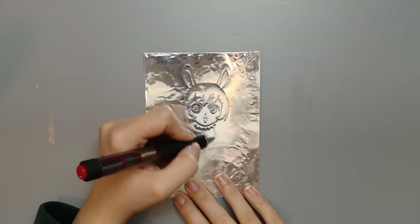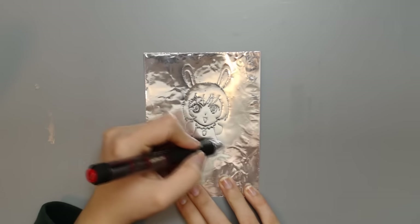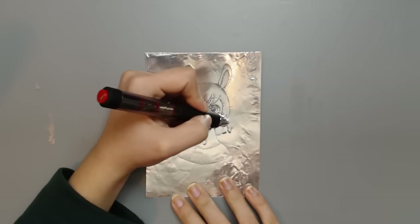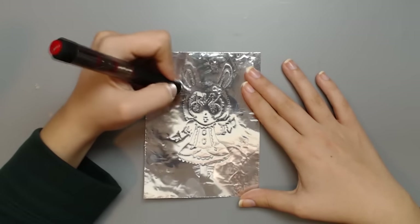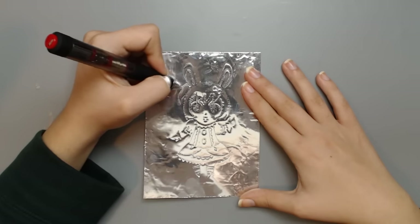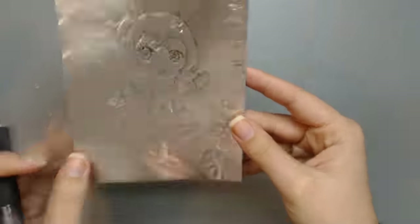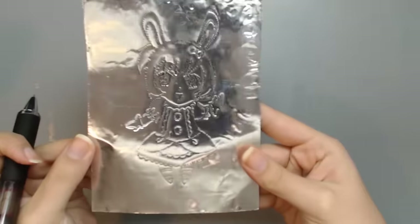This is quite challenging but very rewarding if you are careful. As a first test I wanted to draw a little chibi bunny character in a cute frilly dress, and the more details I put on the drawing the better it looked. It's even visible from both sides of the foil — you can see the ink on one side, but on the other side you can also see the little character.